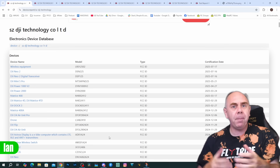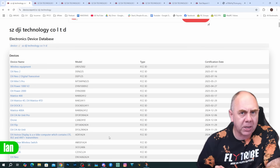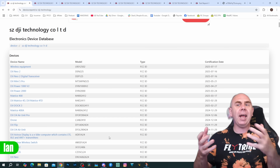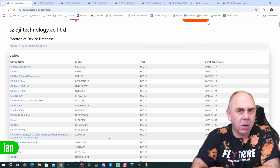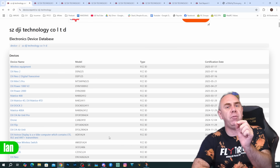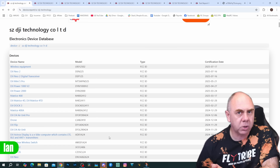The FCC filings tend to be a bit of a view into the future of what is going to come from a manufacturer. Whilst they can hide this information, sometimes stuff does make its way out, and whilst it's not going to tell you absolutely everything, it certainly can be rather interesting if you know what to look for.